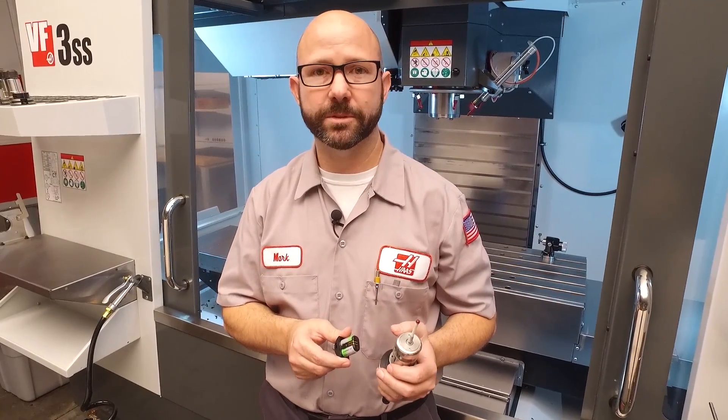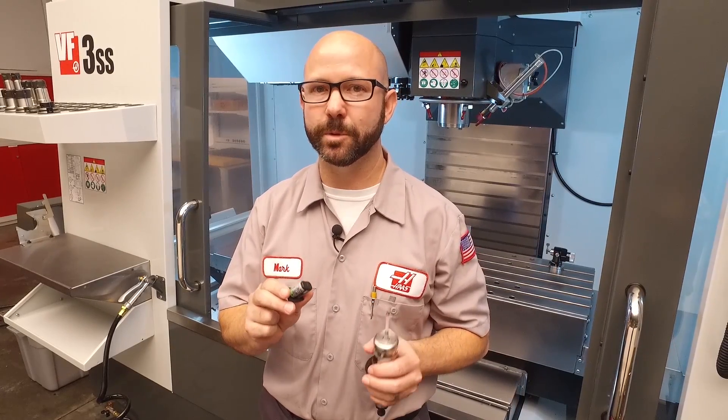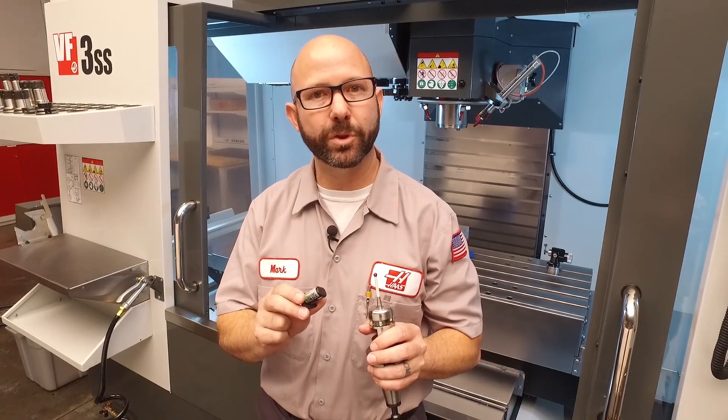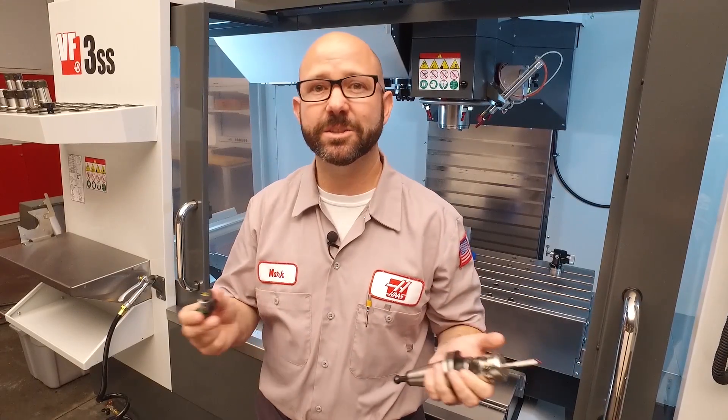When replacing the batteries in your probes, remember — not all batteries are created equal. Be sure to use the type and brand of batteries recommended by Renishaw. Not all brands of batteries are suitable for your Haas probes. If you put the wrong brand or type of battery into your probe, it just might not work.